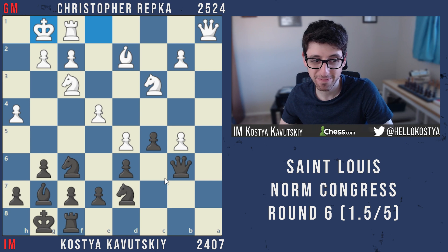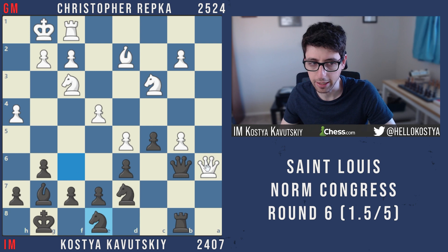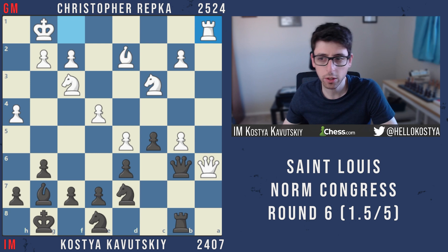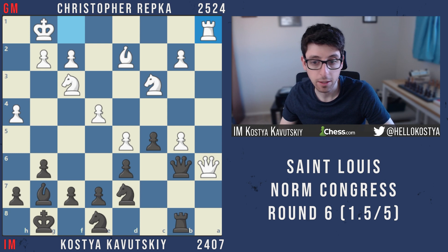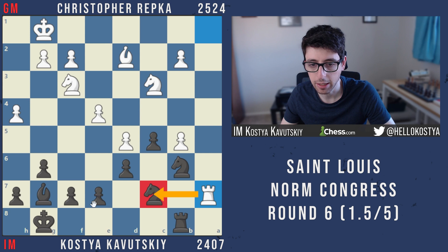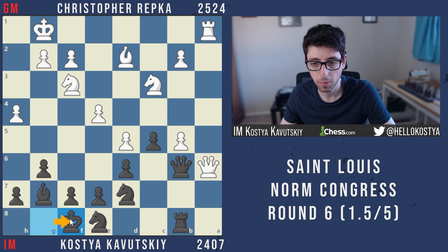I knew the setup but wasn't 100% sure and didn't want to walk into something bad — though I did kind of walk into something. After rook b8 he goes queen a6 again immediately. I spent some time and went knight d8, playing for knight c7, and then he goes rook a1. At this point things really start to get difficult — I'm honestly not sure what to do, and he's still playing instantly, clearly still in his computer prep.